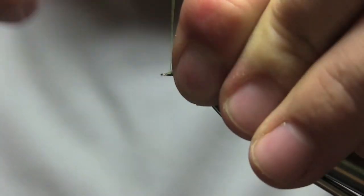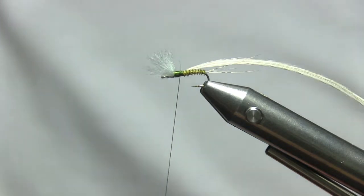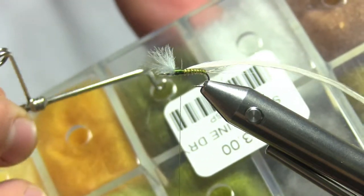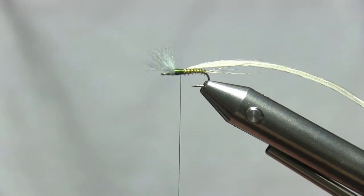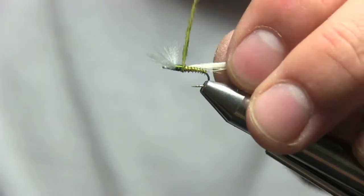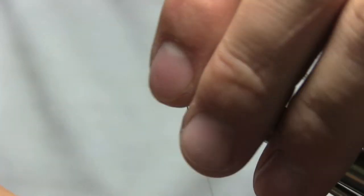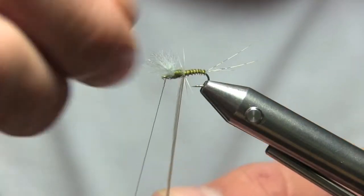Pull back and tie in part of the stem. Come forward and for the thorax of the fly, use the whip finish tool to pull a little bit of dubbing from the dispenser. Just a little bit — it doesn't take much — put on a really fine layer. Tear it down if you have too much, then reapply. Dub front and back, then start with the hackle.